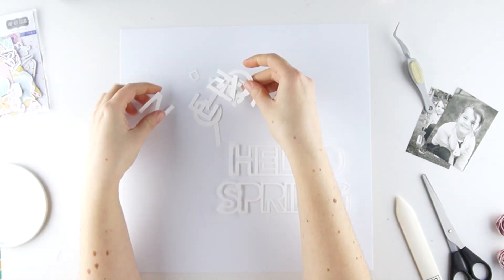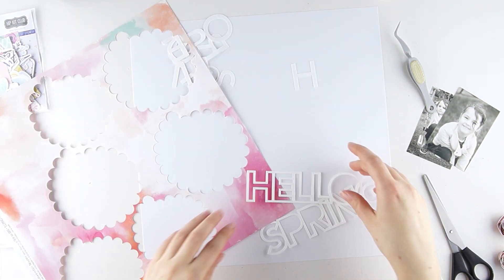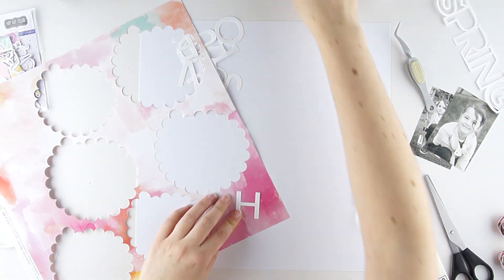The cut file Hello Spring is also available on the website of Hipkit Club. I use the letters as a template and draw the letters on the paper, then I cut them out a bit bigger.